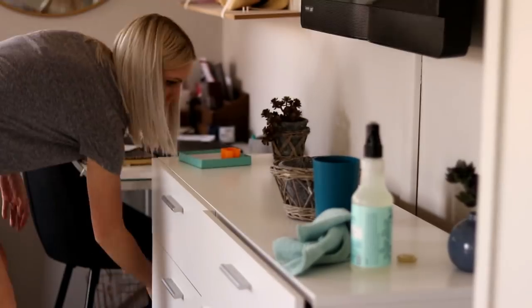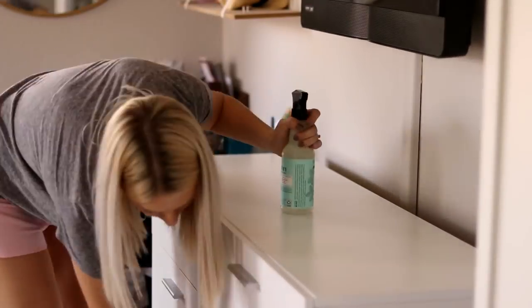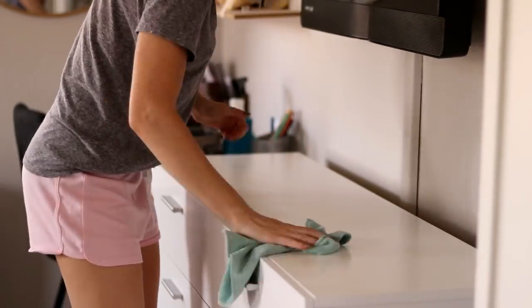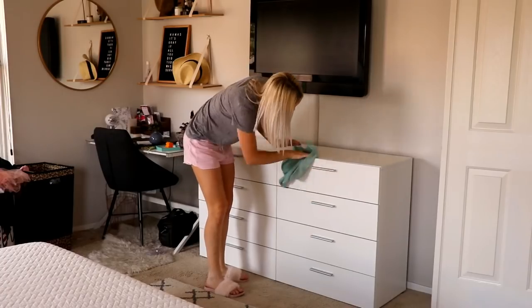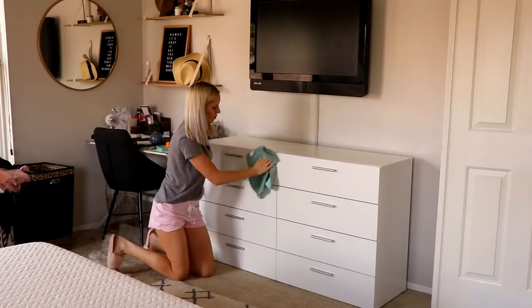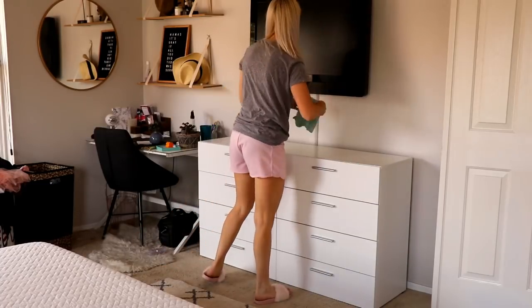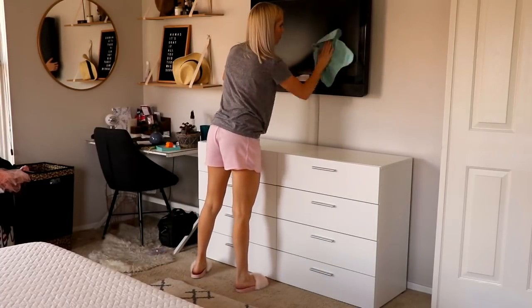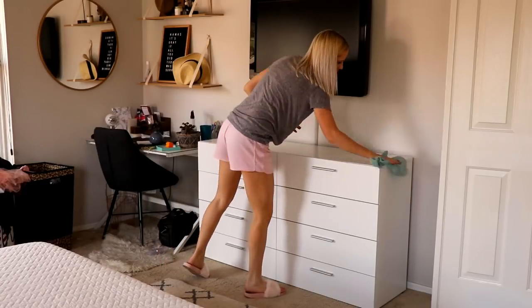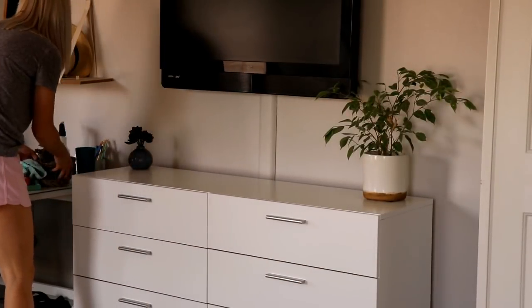Moving on to my dresser — I'm picking up everything and wiping it all down with my all-purpose spray. My dresser is white so it gets dirty pretty fast, especially with sticky fingers around the house. My daughter is always pulling out my clothes, which is fun for her but not for me. I also made a rookie mistake here: whenever you're cleaning you want to go top to bottom, so I should have cleaned the TV first. I did end up having to wipe down my dresser again after cleaning the TV.